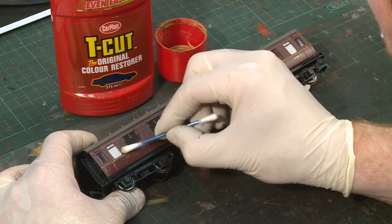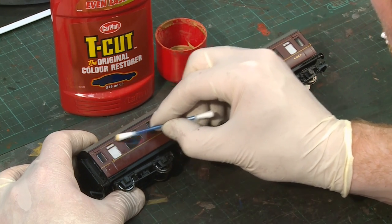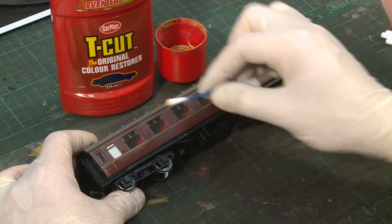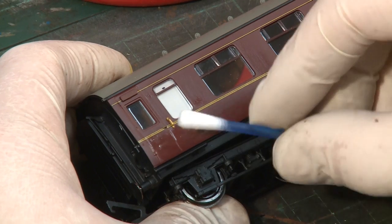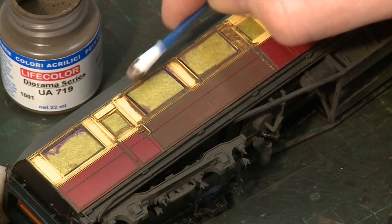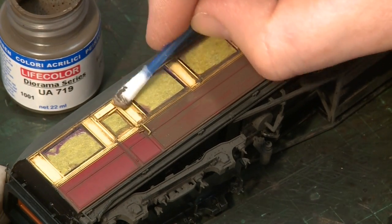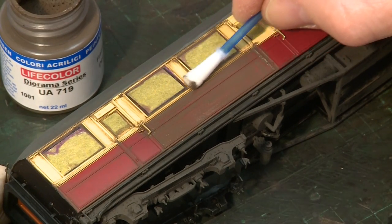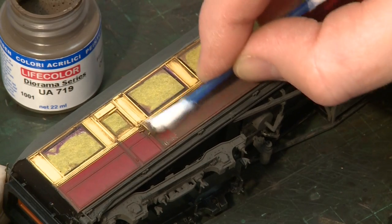With a little of the fluid on a swab, rub it gently into the carriage side, working on a small area at a time. Fine abrasive particles within the Teacut remove most of the paint, working in vertical streaks to leave traces around the raised or recessed detail. Change to a clean swab regularly for best results.